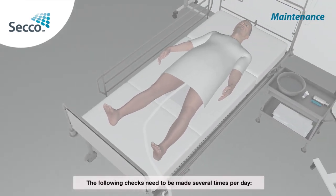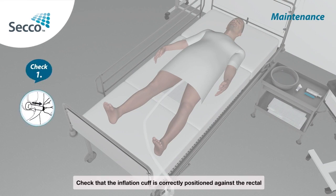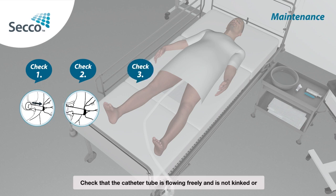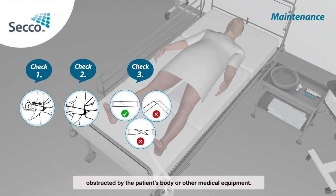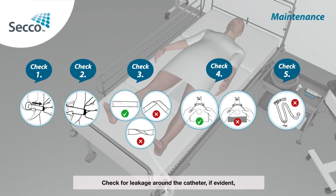Maintenance: The following checks need to be made several times per day. Check that the inflation cuff is correctly positioned against the rectal floor and cuff volume is correct. Check that the black line on the catheter tube is visible. Check that the catheter tube is flowing freely and is not kinked or obstructed by the patient's body or other medical equipment. Check that the collection bag does not need to be replaced. Check for leakage around the catheter; if evident, check the items above.